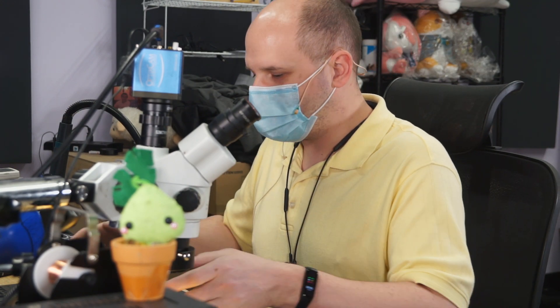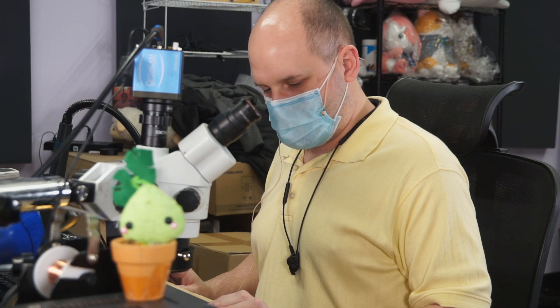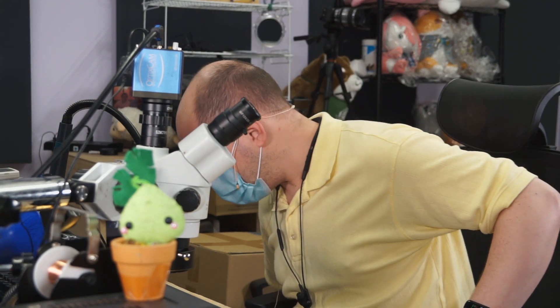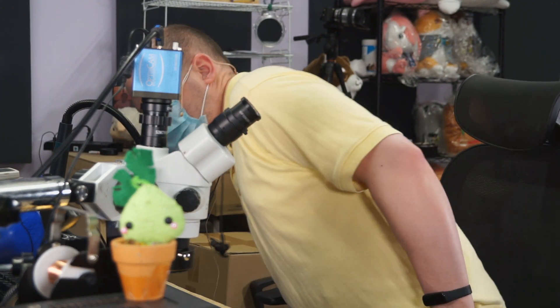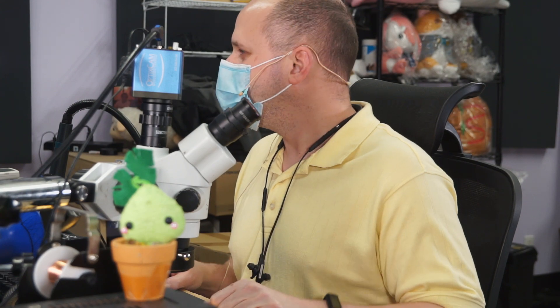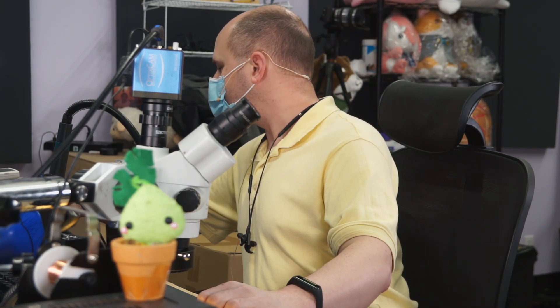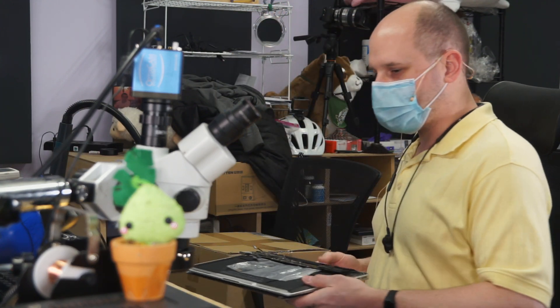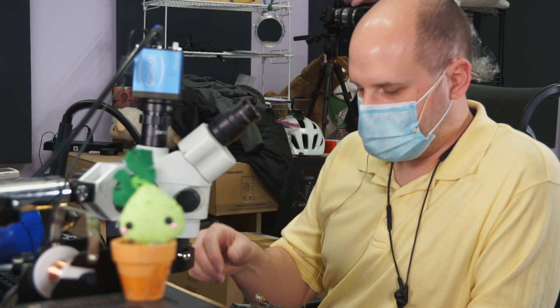Hi! This desk is really tall, this chair is really short — I feel like a little kid here. What do we got? We got some board repairs and a MacBook Air that came in with no backlight.